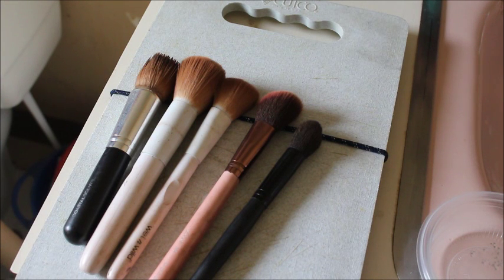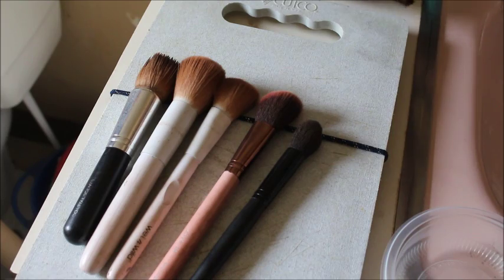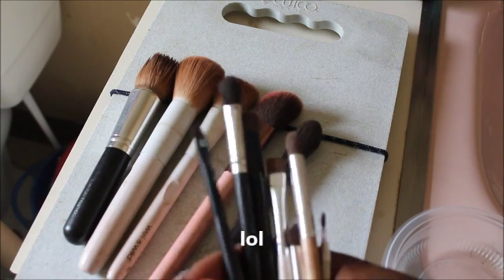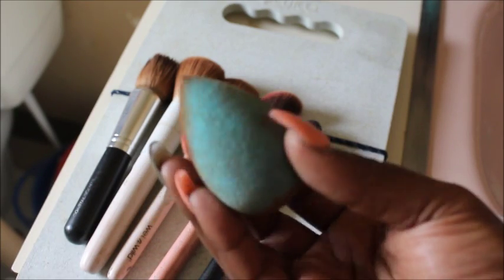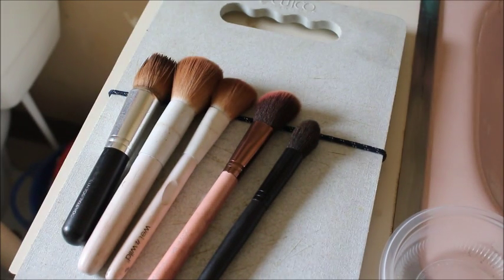Hey guys, today I'm going to show you how I clean my brushes. I'm in the bathroom so it might be echoing. I'm going to start with the big brushes and work my way down to the little brushes, and I'm also going to clean my beauty sponge — it's kind of like a beauty blender. Let's go ahead and get started.